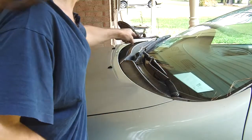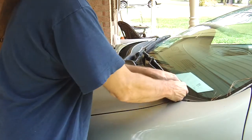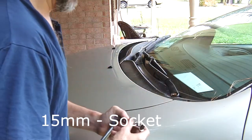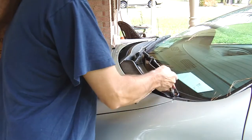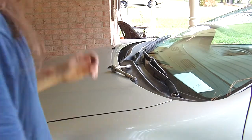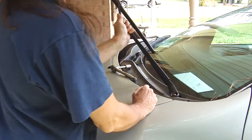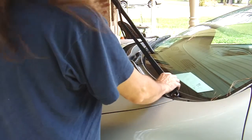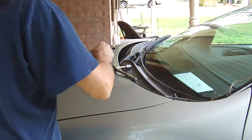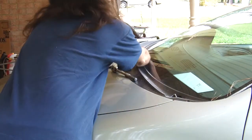Now we've got to take off the windshield wiper. This bolt right here is a 15 millimeter. The tricky part — to pop this off, grab a hold of it like this and just lift. That's all it takes, you don't need to do it any other way. Make sure that your windshield wipers stay in the same place.